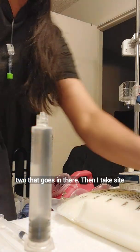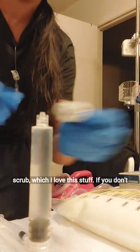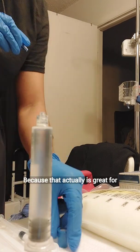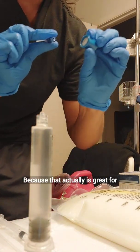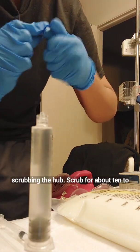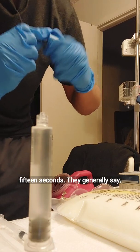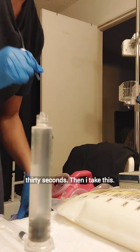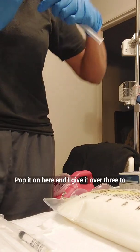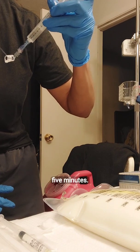That goes in there. Then I take side scrub, which I love — if you don't have it, be sure to ask your provider for it, because it's great for cleaning. So this is what's called scrubbing the hub. Scrub for about 10 to 15 seconds — they generally say 30 seconds. Then I take this, pop it on here, and give it over 3 to 5 minutes.